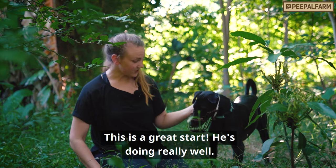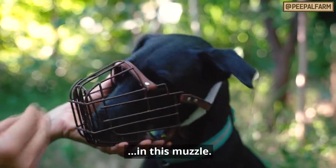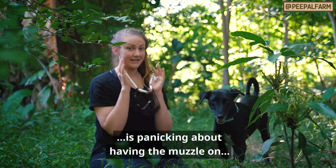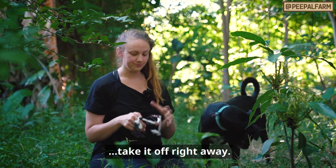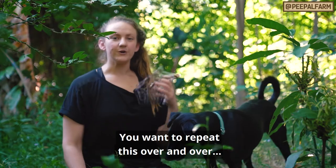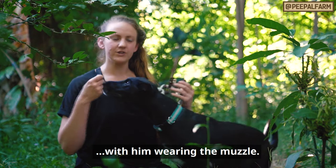This is a really, really great start — he's doing really good. This is the longest I've ever had him in this muzzle. He's not even thinking about the muzzle; he's just thinking about the treats. And as soon as he's done — before he can get to the point where he's panicking, so if you're running out of treats, take it off right away. Then I take it off and reward him for wearing it. You want to repeat this over and over again with longer stretches of time with him wearing the muzzle. The key is to start small and build up from there.